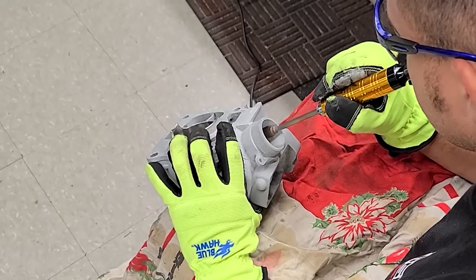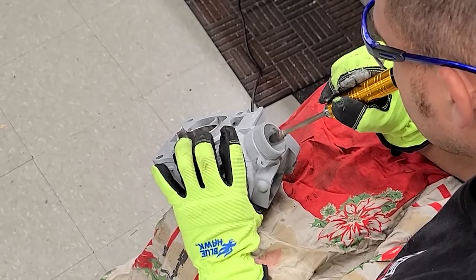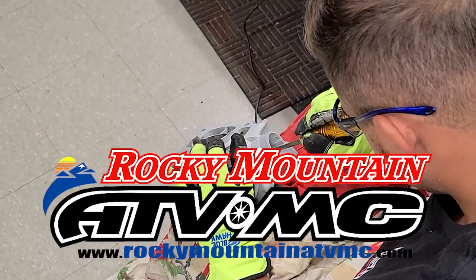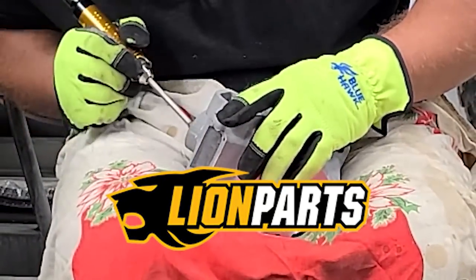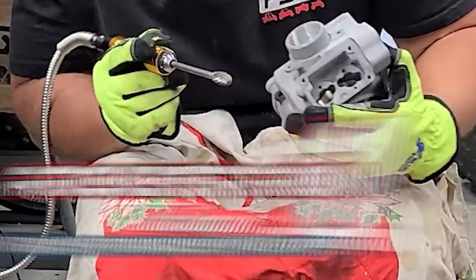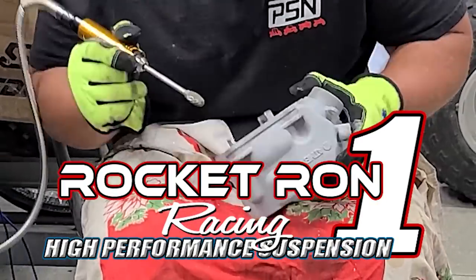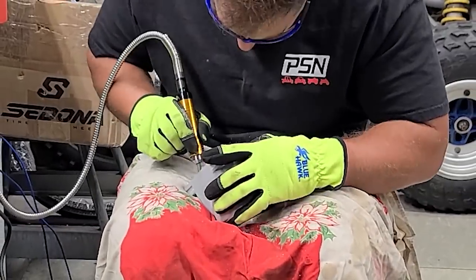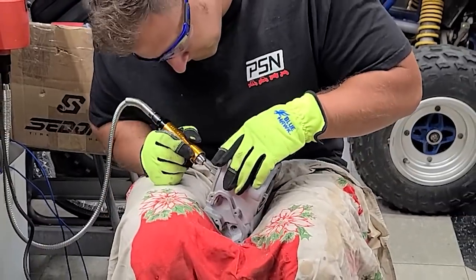While our gasket dries I'm going to start working on the ports. I want to take a moment to thank the companies that helped make project YZ 125 possible — huge shout out to Rocky Mountain ATV for OEM and aftermarket Tusk parts, lionparts.com for aftermarket parts, and Rocketron Suspension for all suspension needs. All of these companies will be linked in the description. Let's get back to the build.